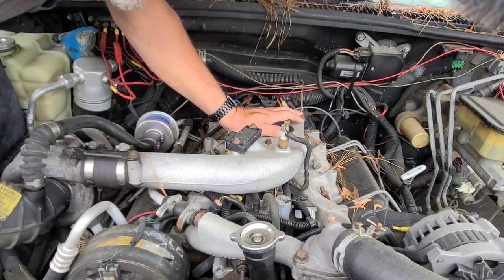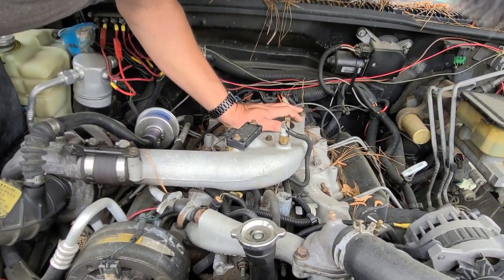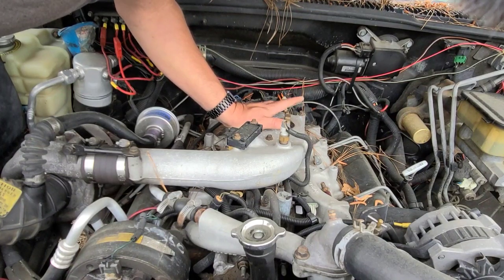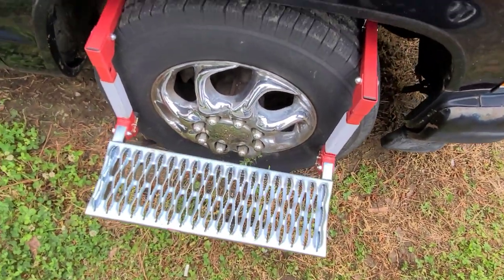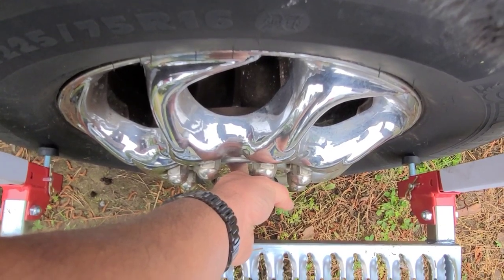Now I can get right over top of what I'm working on, almost like a topside creeper — that's something I want to get eventually one day too. Not that I think I'll be using a step this much for this truck, but I just wanted to show how much room there was for a dually tire or a dually wheel.